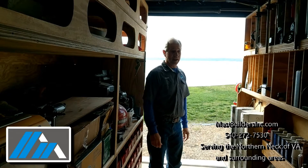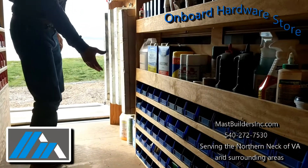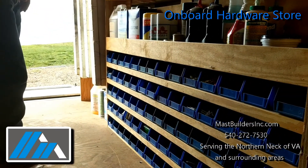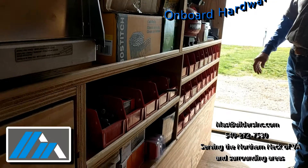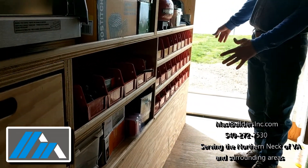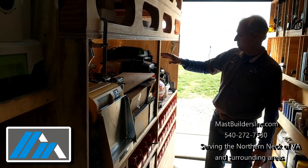We try to bring everything that we need. We've got, as you can see, all our sawhorses. We've got all our bins down here with all kinds of screws, nails, glues, and cleaners. On the other side we have all the screws in the bigger bins.